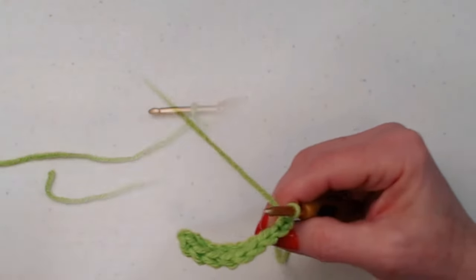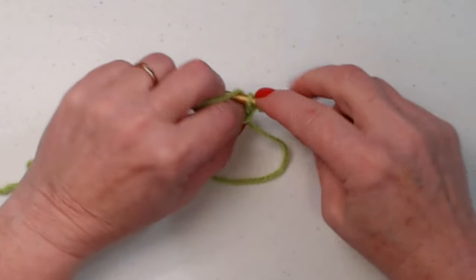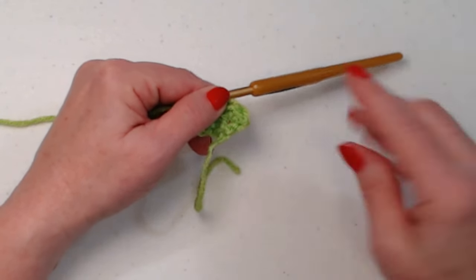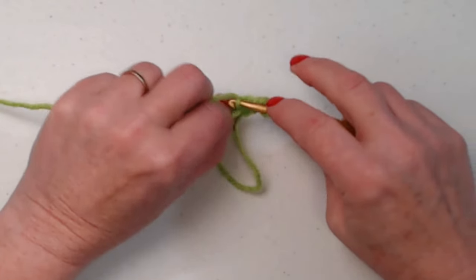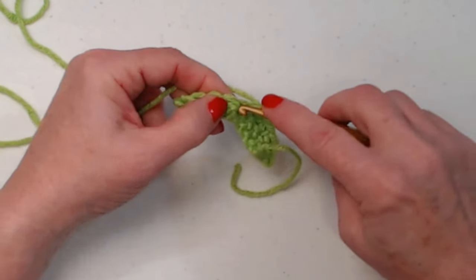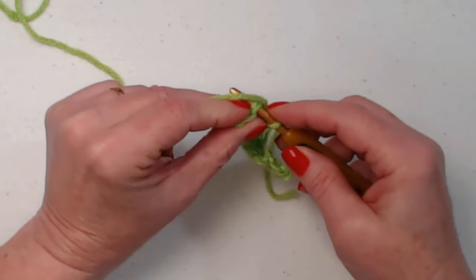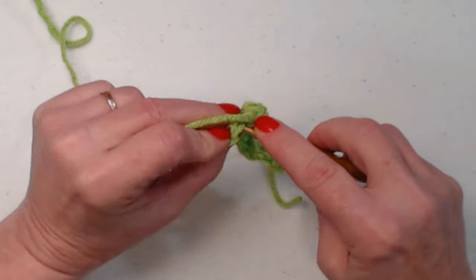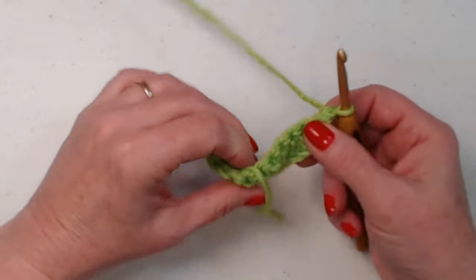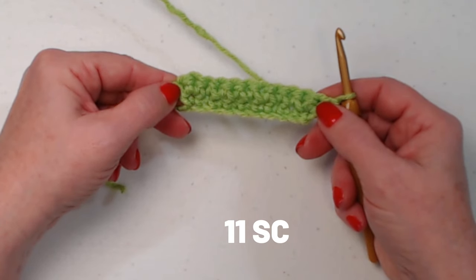We're going to chain one and turn. In this very first single crochet, we're going to stitch two single crochets — one and two. Our chain one does not count as a stitch, it's just a turning chain. We're going to stitch a single crochet in each of those single crochets working across, and when we reach that last single crochet, we're going to stitch two instead of one. So now we went from having nine single crochets in row one to having 11 single crochets in row two.